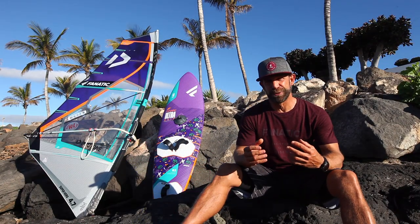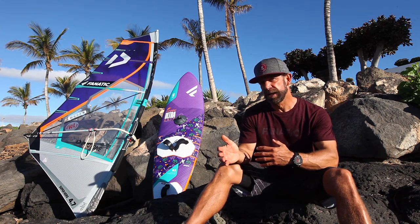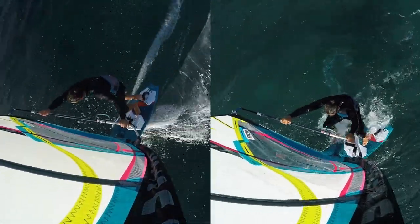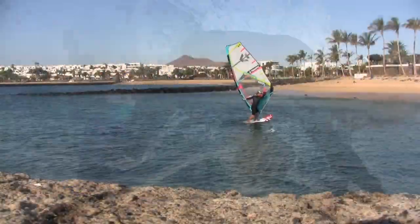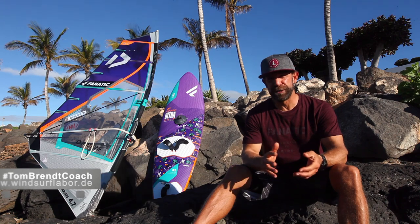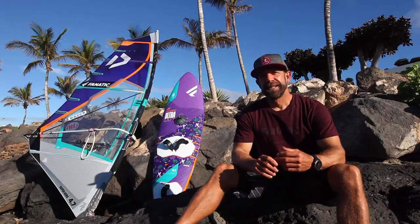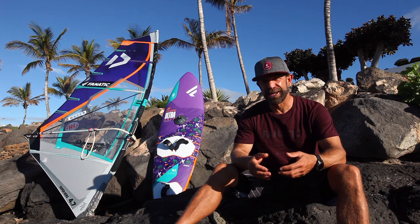Not only is it a lot of fun to practice, you will find out very soon how much all these exercises help you with more advanced maneuvers where clue first sailing and clue first switch stance sailing is essential. Have fun training and playing around. If you like this video, feel free to subscribe, like, share and comment, and see you soon. It would be very nice to see you one day at one of our clinics so we can train together, learn together and enjoy together.